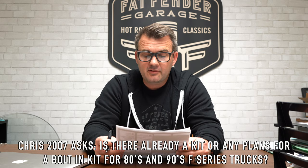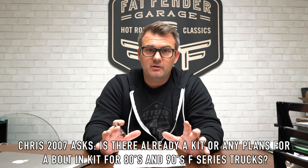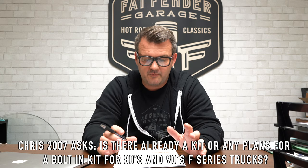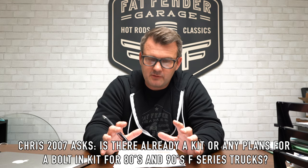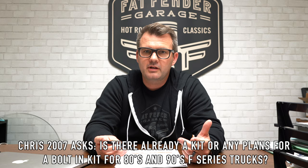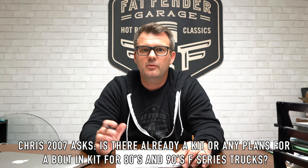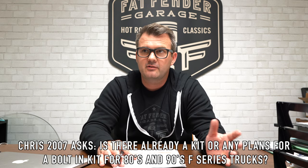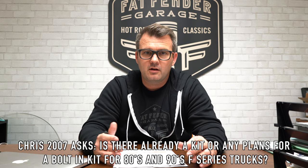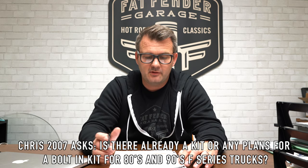Chris2007 asked: is there a kit or any plans for a bolt-in kit for the 80s and 90s F-series trucks? So yes and no — our 73-to-79 kits are going to be very similar, but we don't actually have a kit that we've put together and confirmed works for those. It's something we're working on. We have kits going back all the way to 1953, including four-wheel-drive kits and Bronco applications.